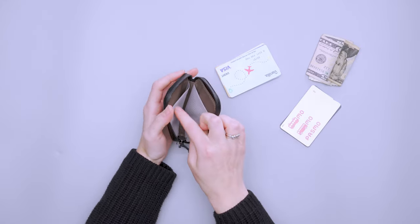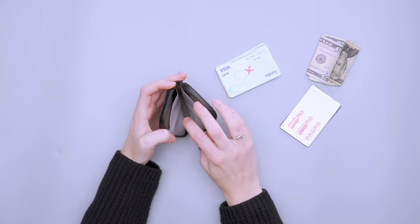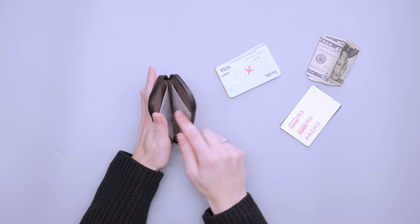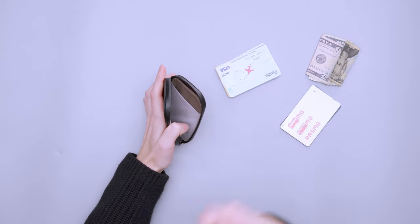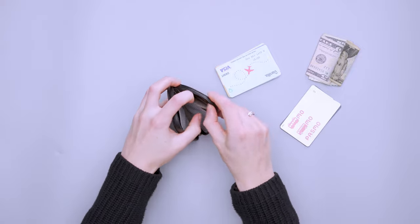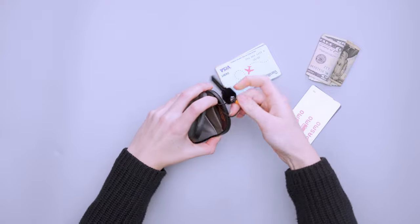The pocket on one side is a little wider with more flex to it, so I put cards I didn't use as often there. Cards I use more frequently — like my ID and the one I use most often — I kept on the other side. That configuration worked really well for me.